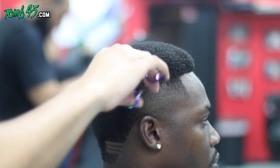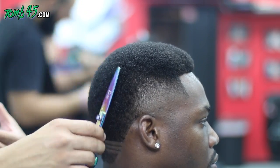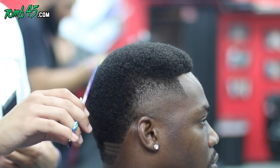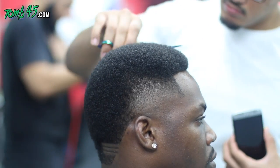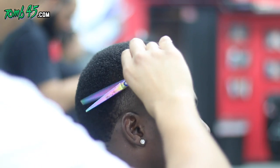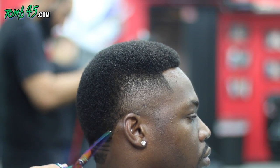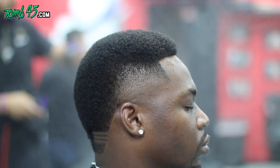Yo, the fro on top is coming out butter. We'll just clean up a little bit more. That was all shear work — no clipper work on the top at all.